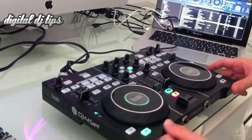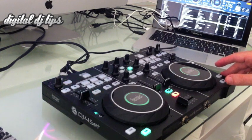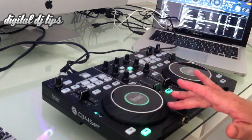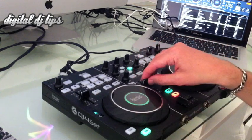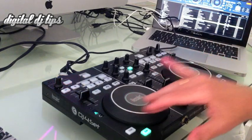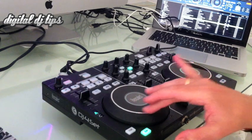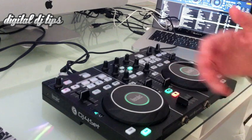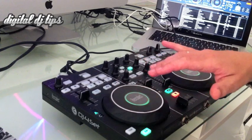The jog wheels are nice — they're the same as the jog wheels on other new Hercules devices and they just work nicely. They are mechanical; the top and the sides do the same thing. If I want to scratch, I press hard. As you can hear, they're quite convincing. If I want to nudge, I just do it lightly.